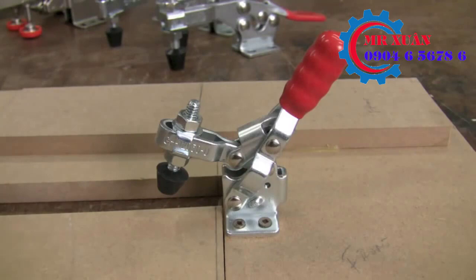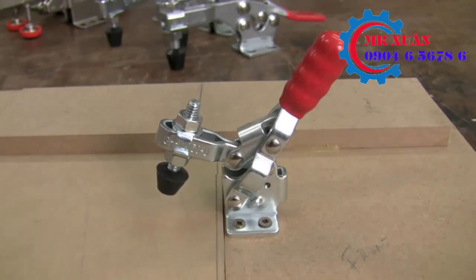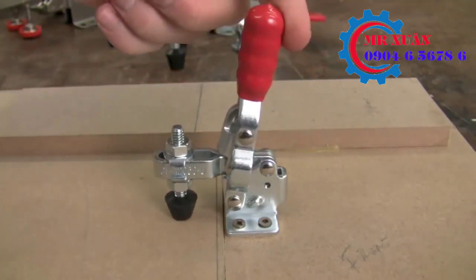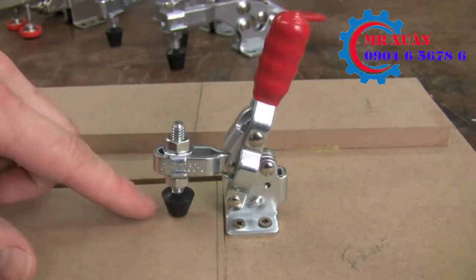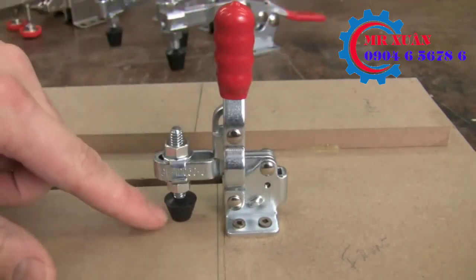The toggle clamp works beautifully in this application. Once I made my jig, I simply screwed down the toggle clamp to my fixture. Now I can slide my middle piece in — it's the same height as my fixture. Once I've dialed in my clamp height, I simply toggle it down to hold it in place, pop it off, and slide it back out. One key is that the pieces in the center are always the same height, so once I've dialed in my clamping pressure I can lock and unlock at that exact position.